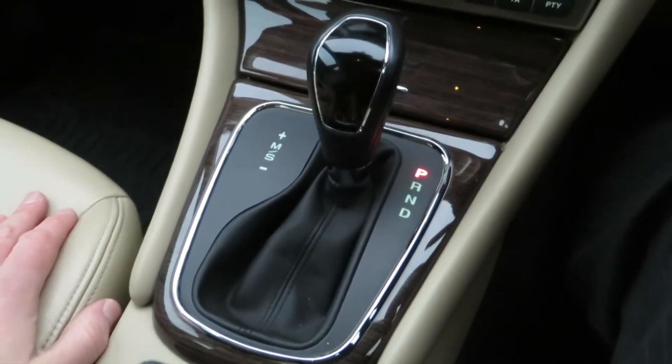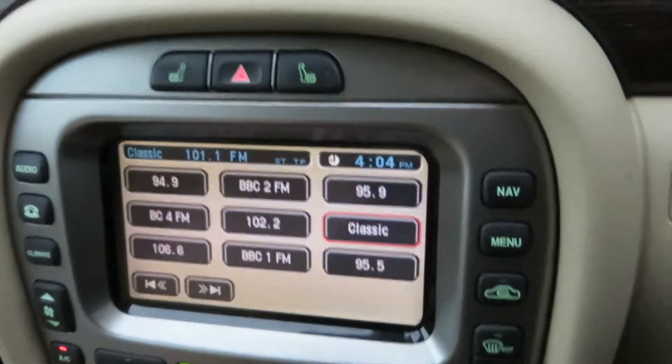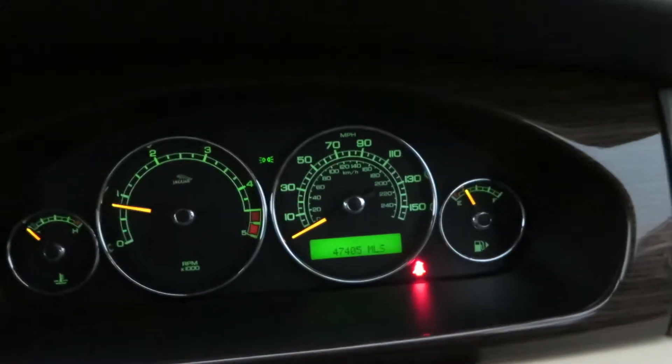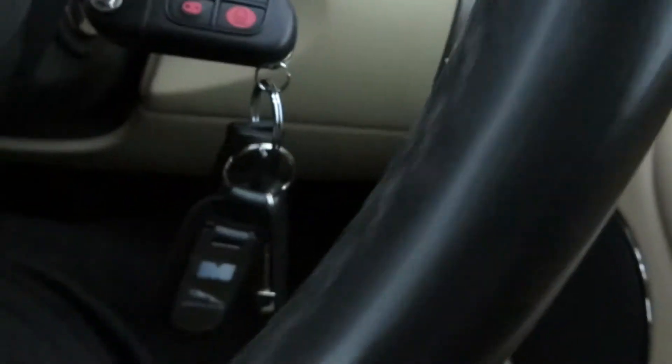We've got the touchscreen as you can see. There are no warning lights on the dashboard. The wood trim is still bright and shiny — whoever has had this car has clearly respected it. There are steering wheel controls, two keys as mentioned, and of course we've got the leather interior.